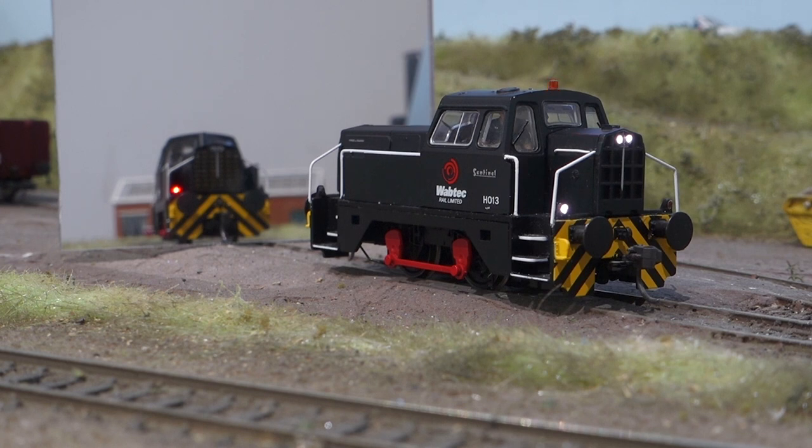That's windscreen wipers and then you've got a fan. Sanders. That's your sliding windows opening and closing - it's quite quiet that one but you can hear it when the engine's not running. You've got flange squeal and rail clank as well when it's moving.